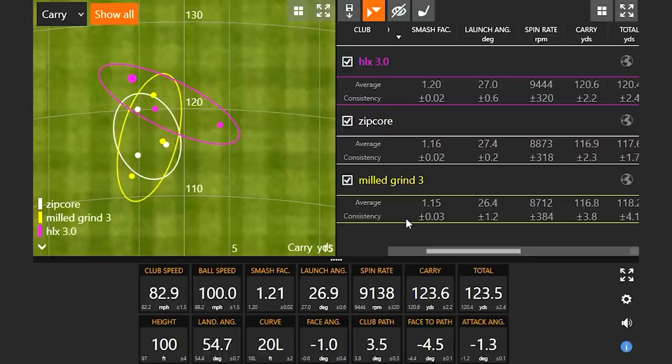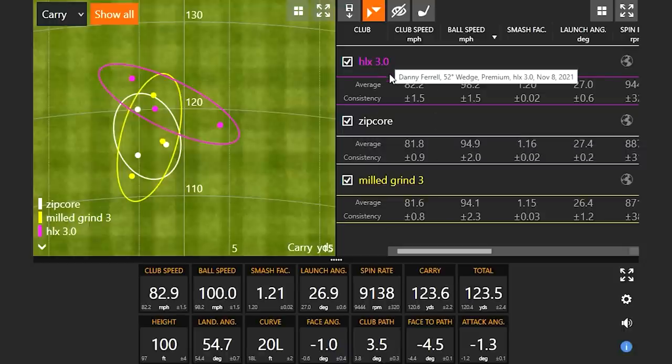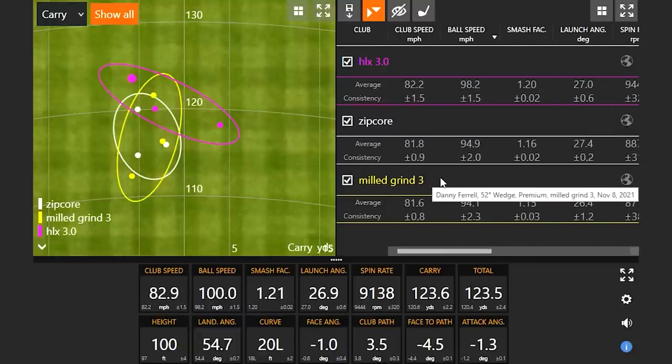None of this is surprising to Danny — he chose Bettinardi after going through the same wedge selection process himself. The ball speed went up four miles an hour compared to the Zipcore, and spin is also higher — and it's nearly the most consistent in terms of spin too. Clearly Bettinardi wedges deserve more attention. Ball speed up, spin up — pretty good for the HLX 3.0.